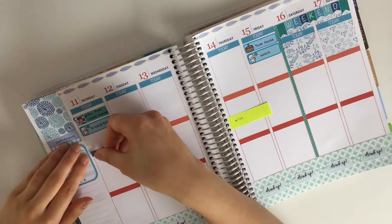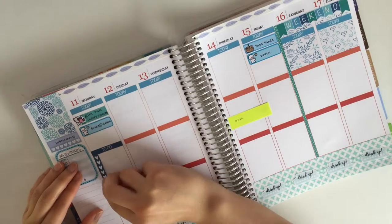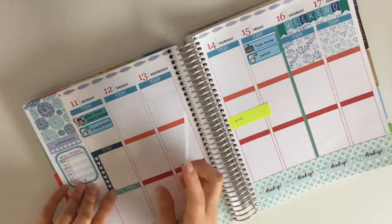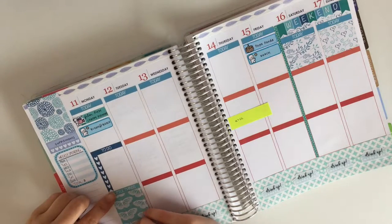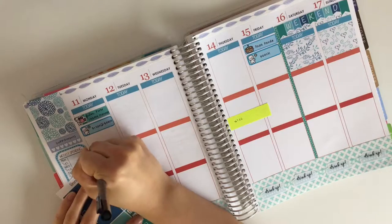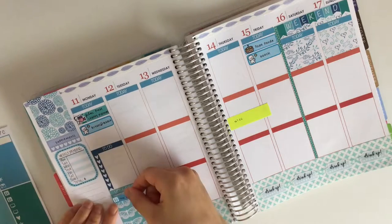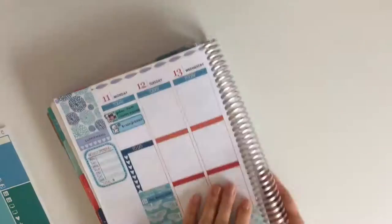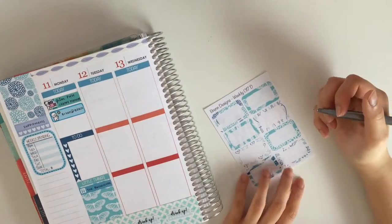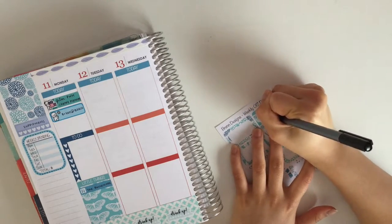I went ahead and put down a to-do header as well as a heart checklist. On the little things section, since I don't have a lot happening, I like to put a full box to cover up white space at the bottom. My little thing on Monday was that The Bachelorette was on, so I'm writing it down on a meal sticker — though I wasn't really paying attention when I placed it there.